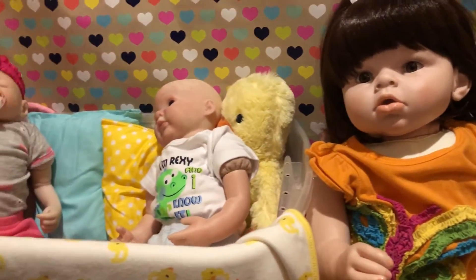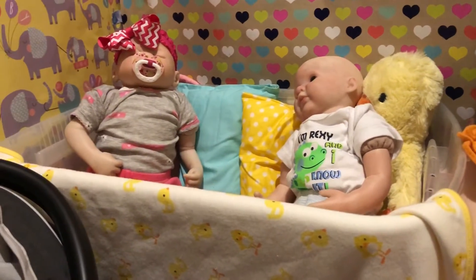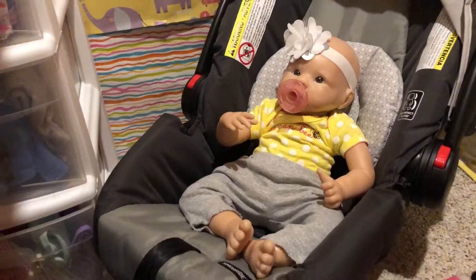So without further ado, this is the newest addition to my family.